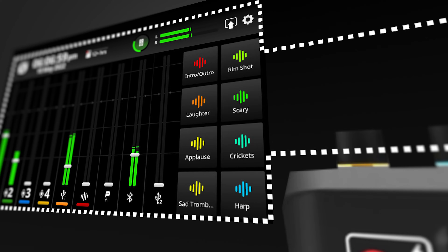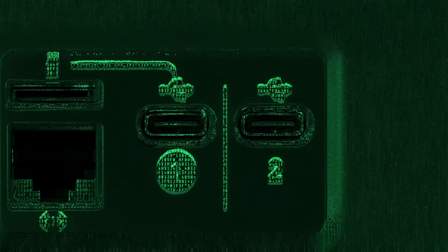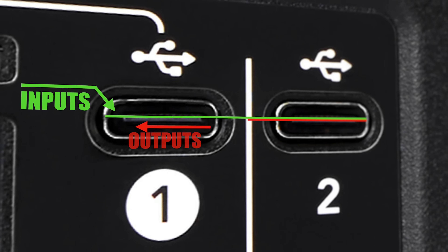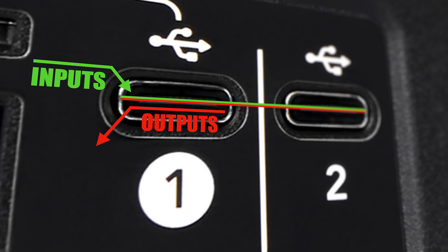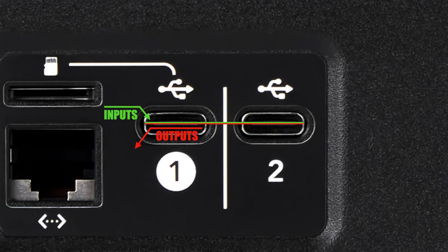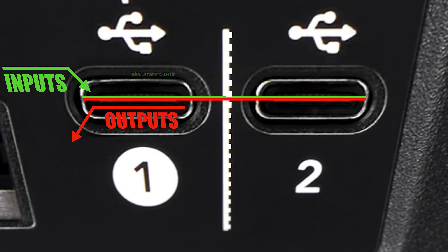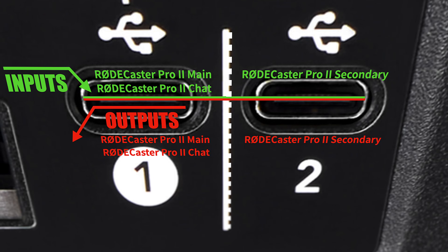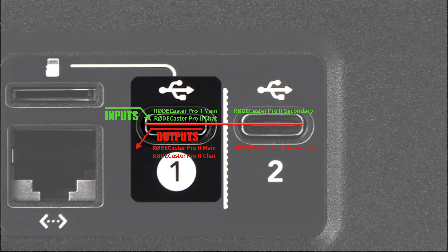Speaking of USB, it may start to get a little more challenging, as a USB port is both an input and an output at the same time. Don't be confused by the fact that there are two USB ports — it's not like one is the input and the other the output, like with the analog ports. The Rodecaster Pro 2 actually has two audio interfaces built in, which means both USB ports are independent inputs and outputs. Let's focus on USB 1.